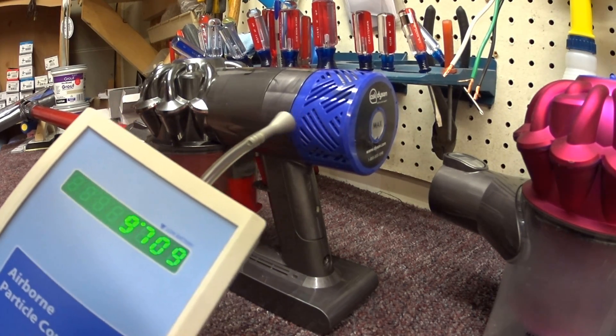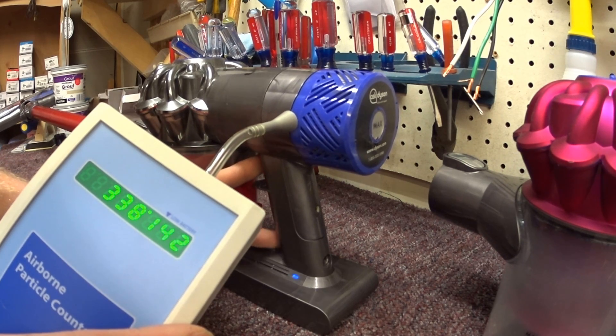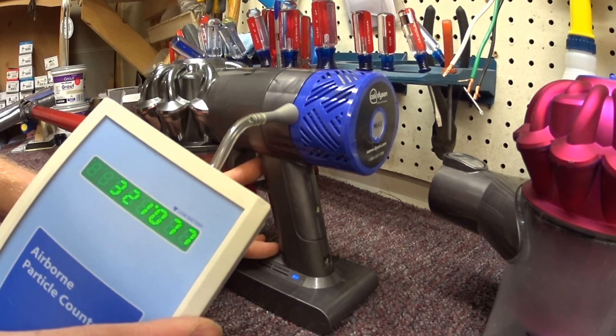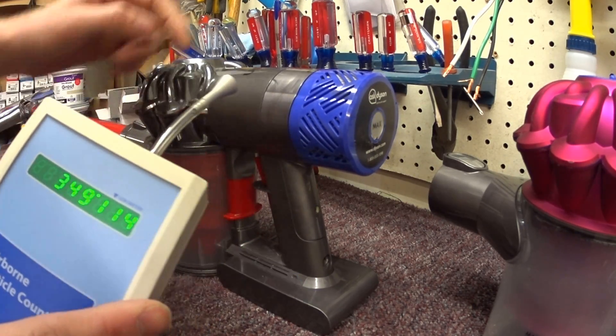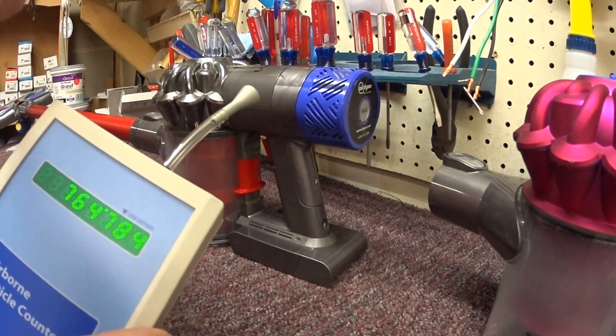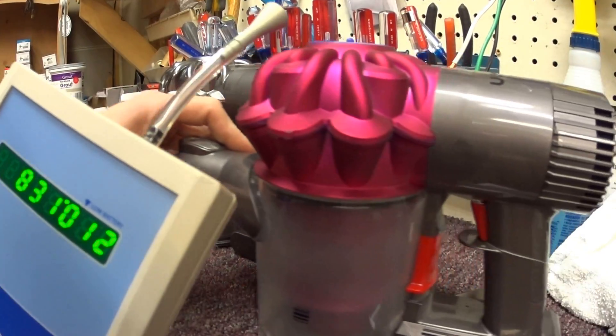It's significantly better than I thought. Now we're going to test the gap here. This gap is leaking quite a bit, and that would explain why you can just smell the dust coming out of that machine.